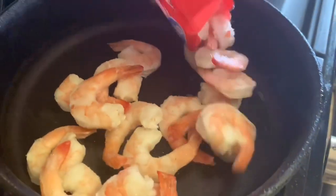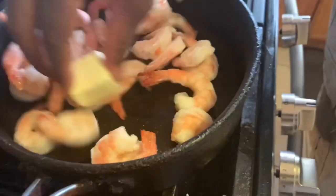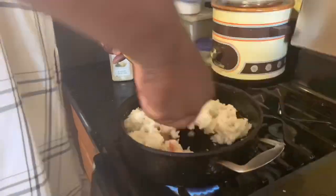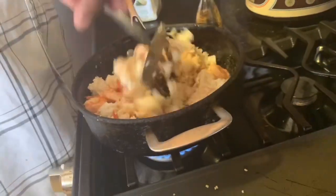Shrimps — I'll sauté them, put them in there, sauté them with some butter, add a little seasoning on there. Put my rice in there after they're sautéed. Put my soy sauce in there — mmm, that's looking good.